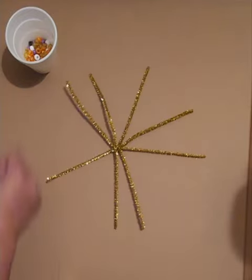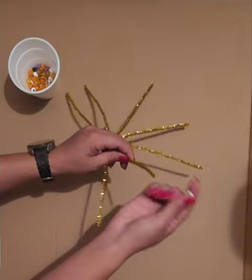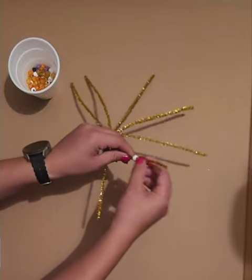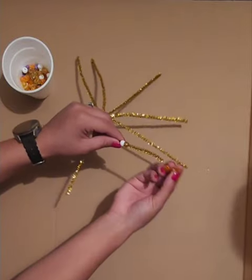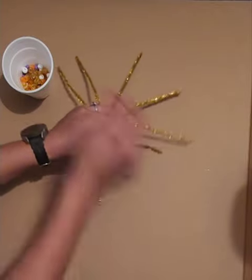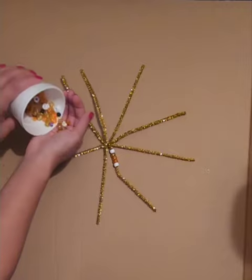That's how it should look for now. Then we can grab some of the beads — there are different colors. I'm gonna grab a couple at a time and just slide them through. I used approximately 15 beads per strand, but 10 to 20 should do the trick. Because there are different colors, I try to interchange them a little bit so there's not too many of the same color at once.